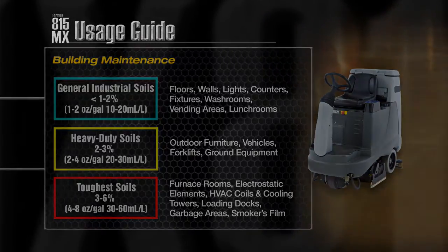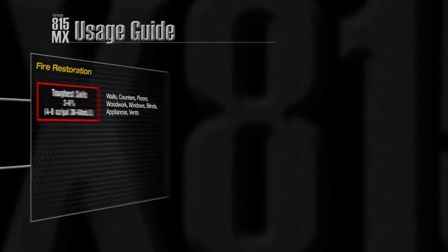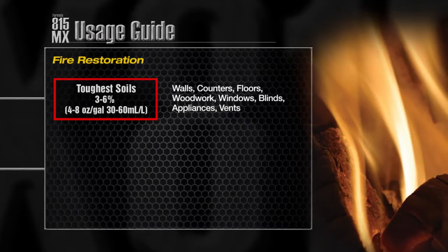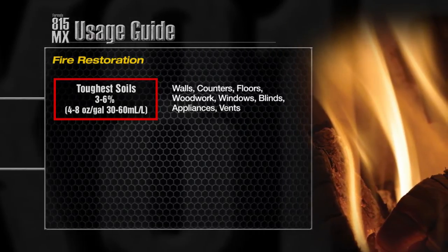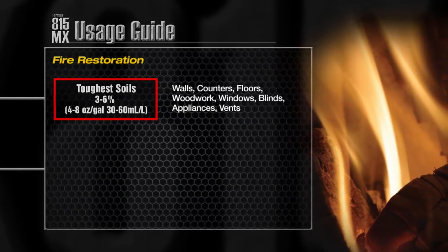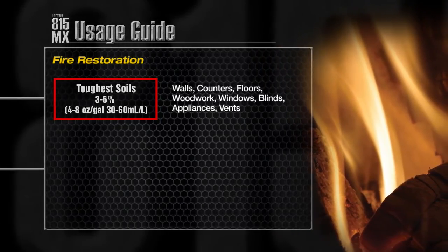Formula 815MX is effective at its toughest dilution in fire restoration for items such as soot and smoke residue, greasy soot from kitchen areas, and smokers film. Use on walls, floors, woodwork, windows, appliances and vents.